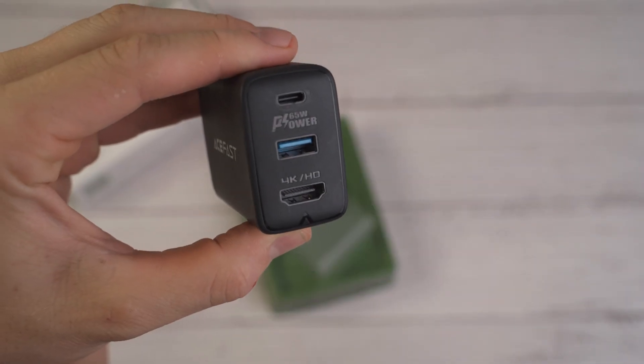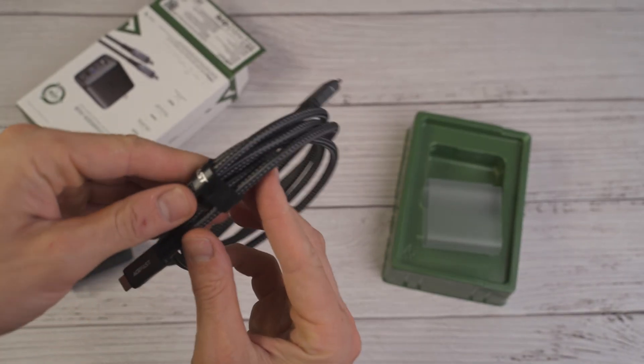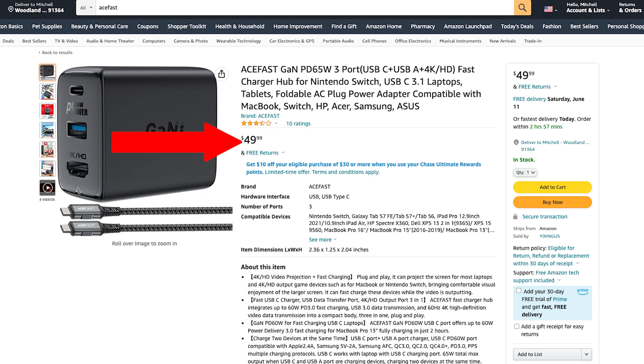This Acefast charger-dock combo hub comes with a two meter long cable that supports HDMI and retails at $49.99 on Amazon, which in my opinion is cheaper than buying each of those parts separately.